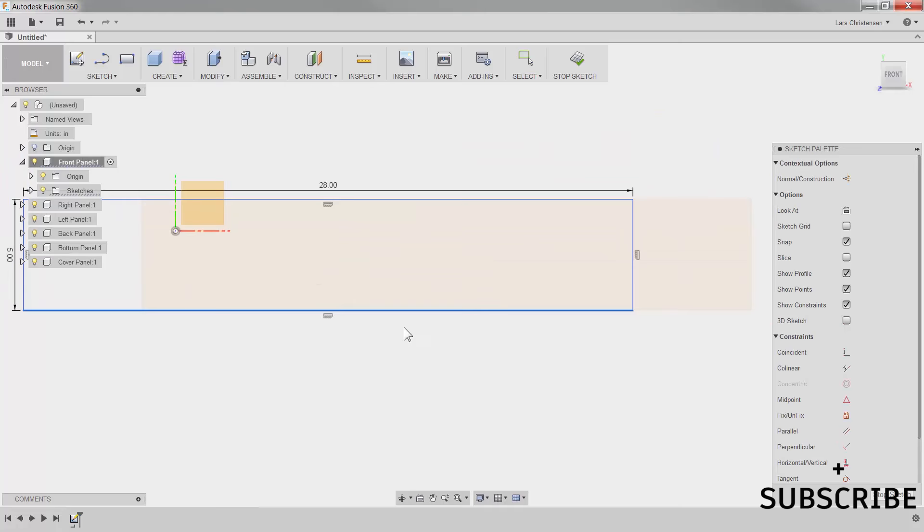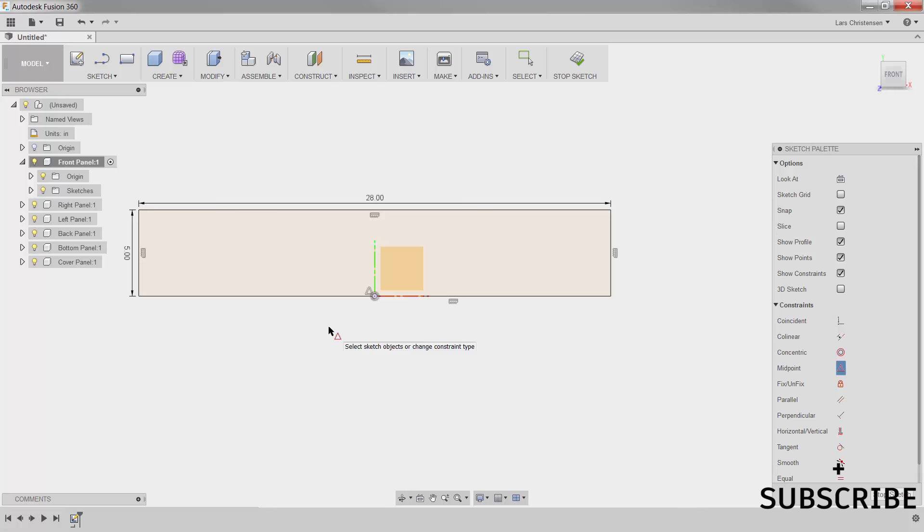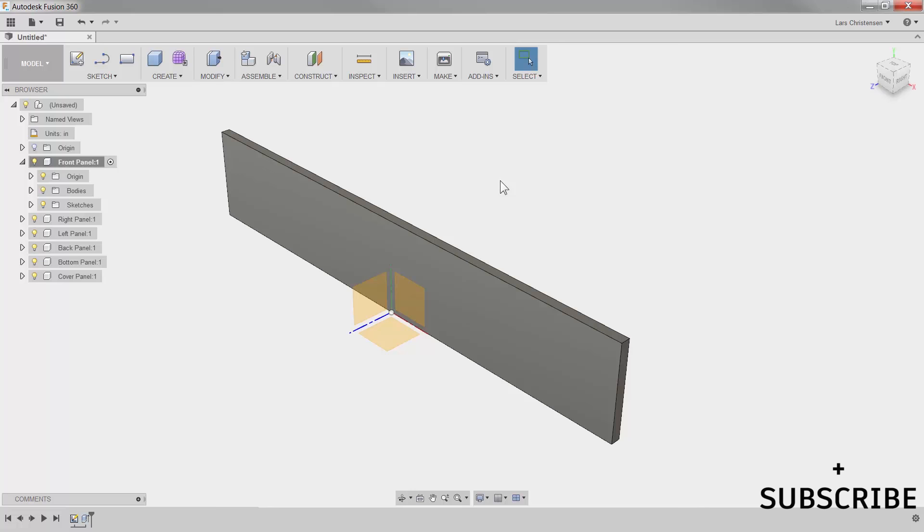It's extremely important to get in the habit of doing this. Now with a black sketch, we can start extruding. I'm going to hit Q for press/pull, select our rectangle, and go minus — going in toward the drawer — a half-inch thickness. There is our first piece of wood: five inches tall, 28 inches long, and half an inch thick. I'm going to hit Home, turn off the origin since I don't need it anymore, collapse the tree, and now I'm ready to start my next piece of wood — the right panel. I'll go down and make that active by clicking the fish eye. Notice how the front panel becomes transparent, telling us it's still there but not the active component.